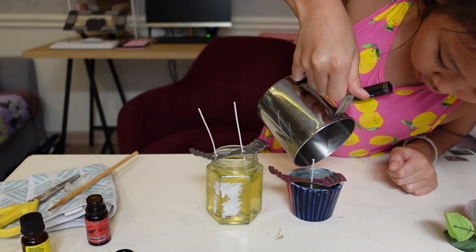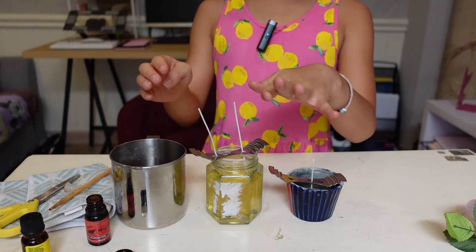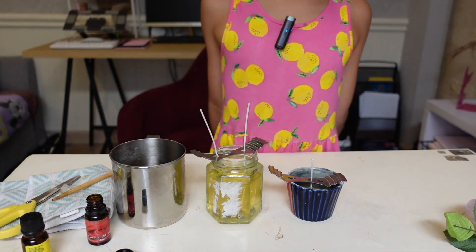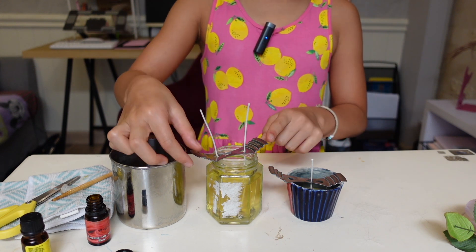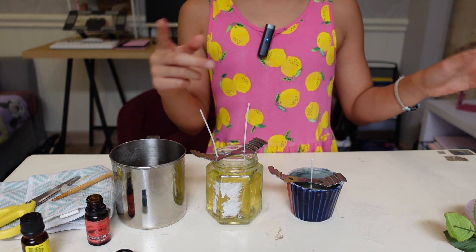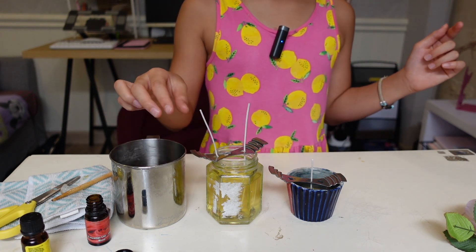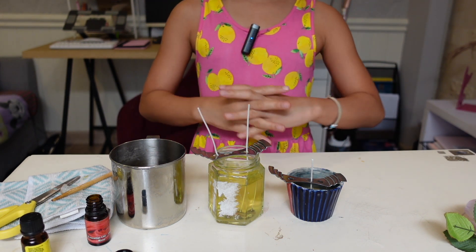Pour until it's finished and just right. If your candlesticks are too high you can just snip that right off like this. Also, I just want to explain — if you guys don't have this metal sink thing, your candlesticks will kind of not be in the right position. With this metal thing, until it's dry, it will keep it straight up in position.